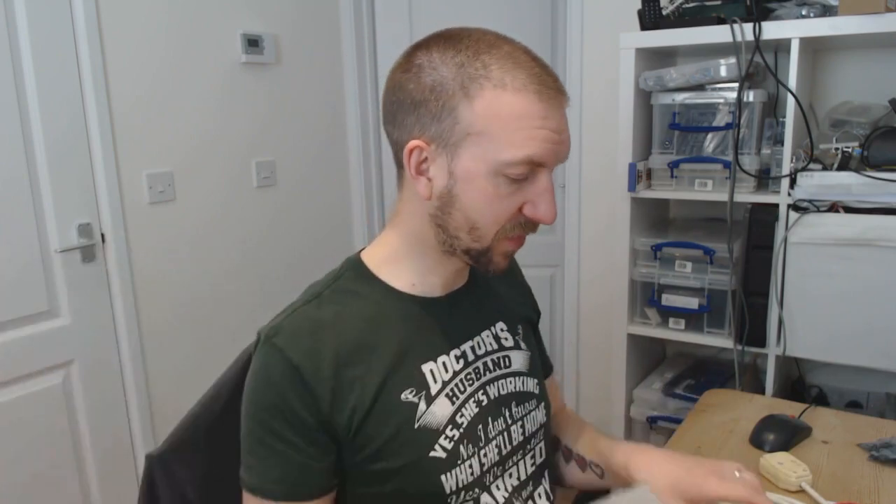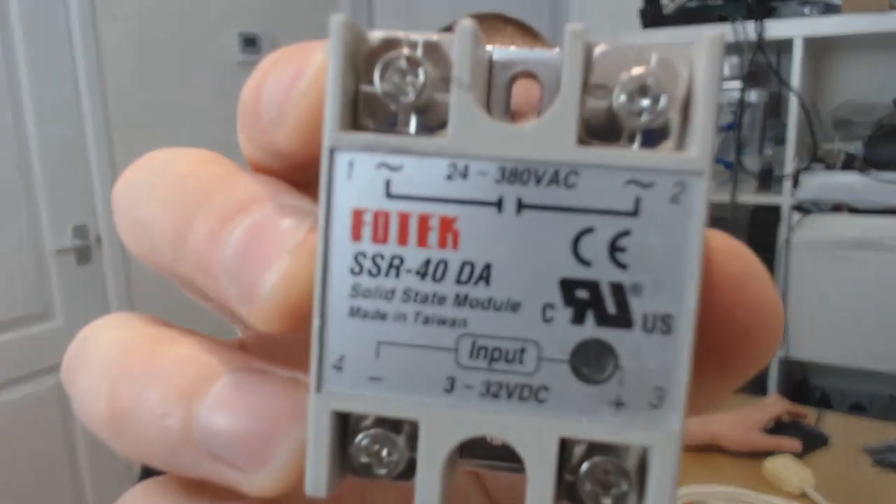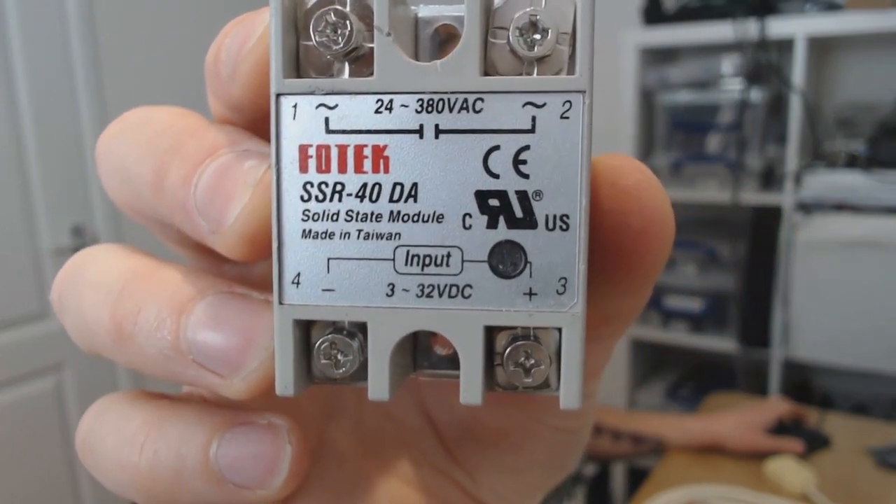This is controlled by an AC current between these two electrodes. That brings me on to the second component — a solid state relay. I've talked about relays in a previous video, but in the past I've only talked about relay blocks that could control a DC current.